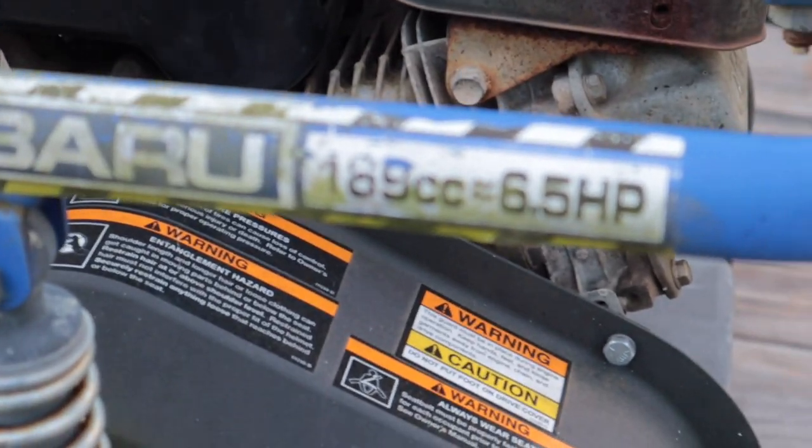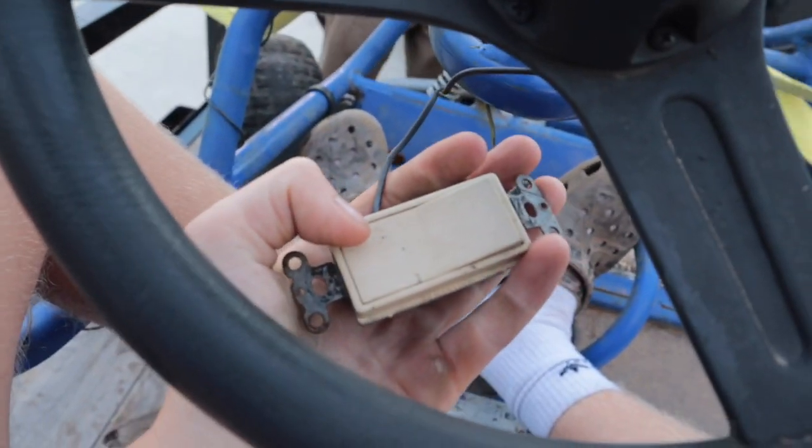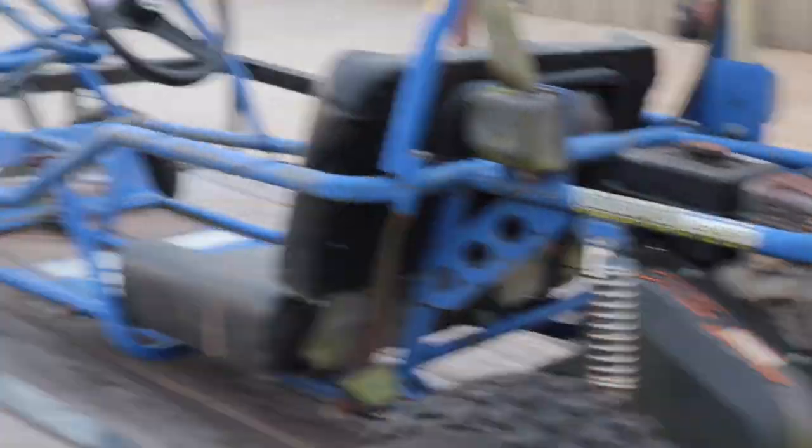It's got suspension, a whole 169cc 6.5 horsepower motor. I want to get in it. Oh, a roll cage — don't want to be dying. This seat is so seedy. We got a light switch just in case it gets dark. If I were to guess: the one on the right is the gas and the one on the left is the brake. Will's the mechanic here — he's gonna get this thing fired up.